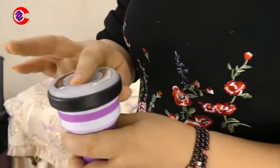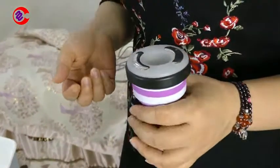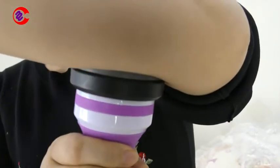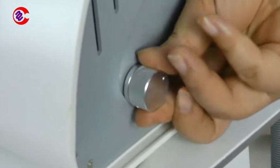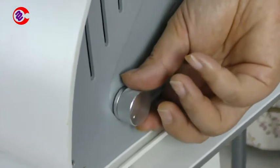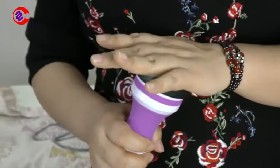Sometimes people will test it like this — there is no suction, and that is wrong. If you test like this, it is wrong. How do we test the vacuum? Sometimes we can use this arm — you can see. This one is the vacuum suction adjustment button. If you feel the suction is slow or too weak, we can adjust the vacuum suction. Normally we test the vacuum by the abdomen.